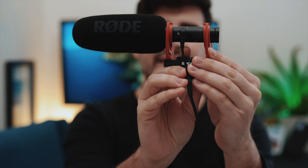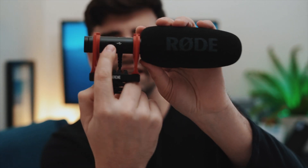This is the Rode VideoMic NTG, and you'll notice it is USB-C powered. Also, this mic is internal battery only, so you're not going to have to change anything out. It has a battery life of up to 30-plus hours, which is some serious power. And the best part is when it's plugged into your camera and you turn the camera off, it will automatically power down — a really nice little feature.